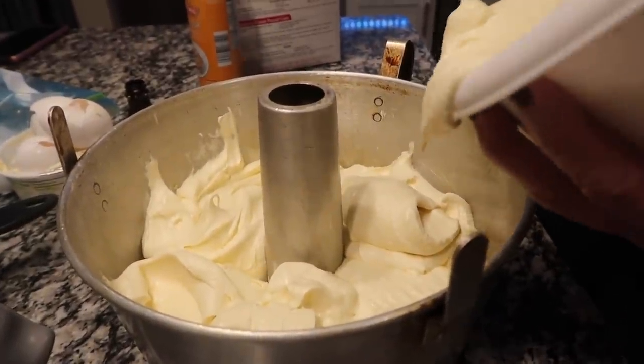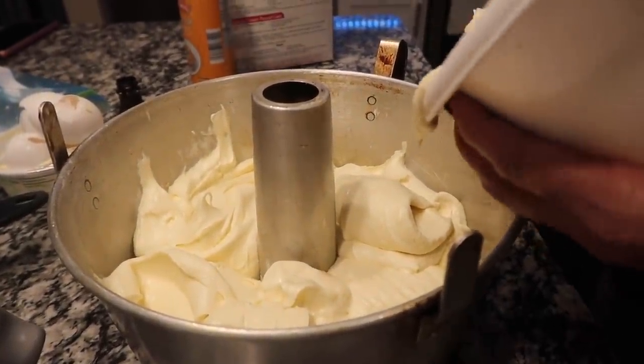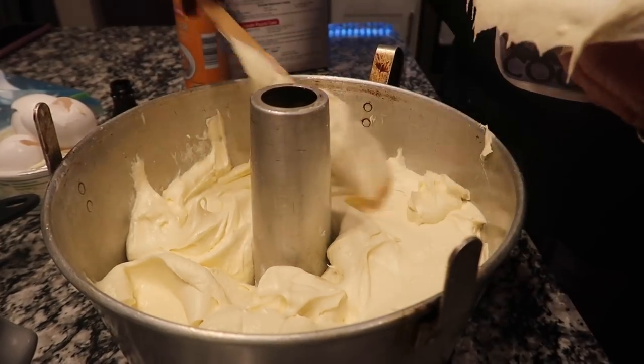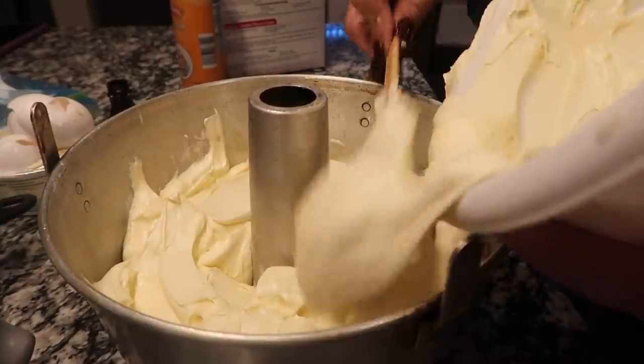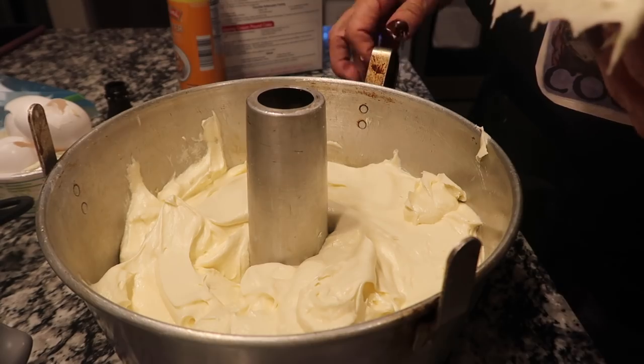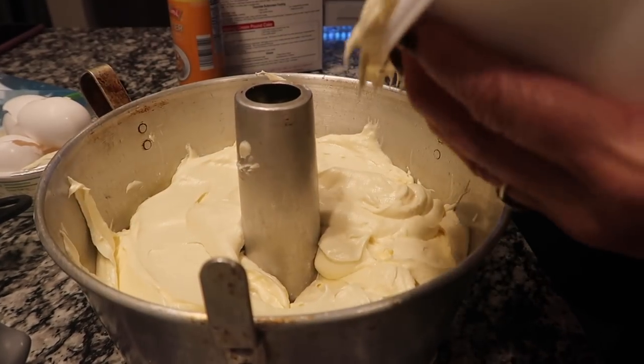It's just got to look like whipped cream, y'all. If it don't look like whipped cream, it ain't gonna rise like whipped cream. You can take your spatula and go around a little bit like that. I'm going to show you how we're going to level it off — it might look rough right now, but it ain't going to be in a minute.